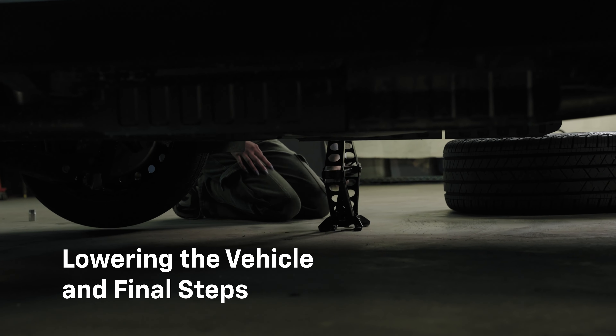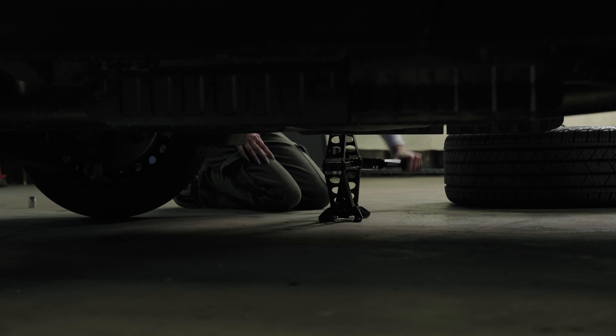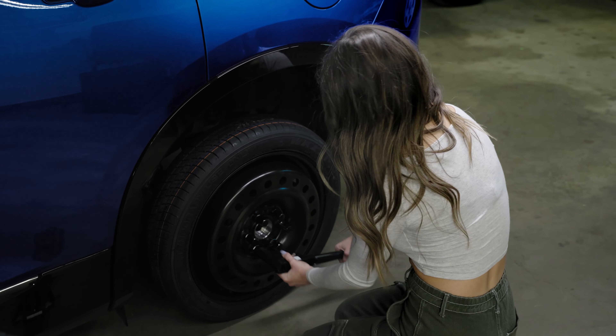Gently and carefully lower the vehicle back to the ground using the jack. Once the car is on the ground, remove the jack. Using the lug wrench, tighten the lug nuts in a star pattern, ensuring they're secure but not over-tightened.